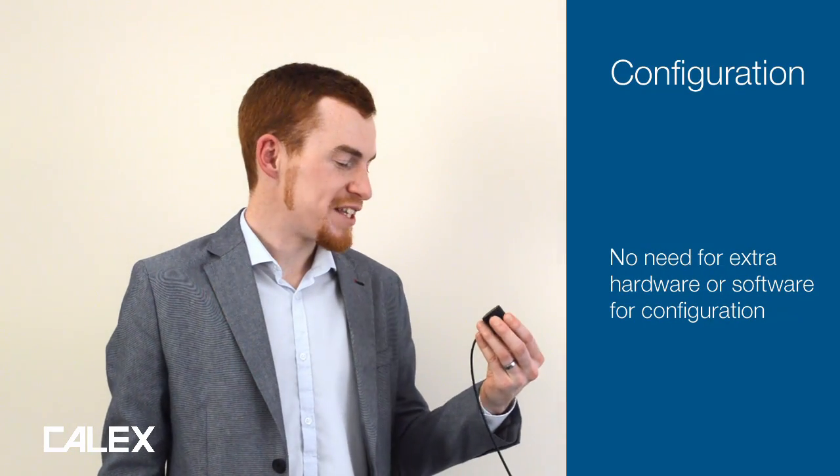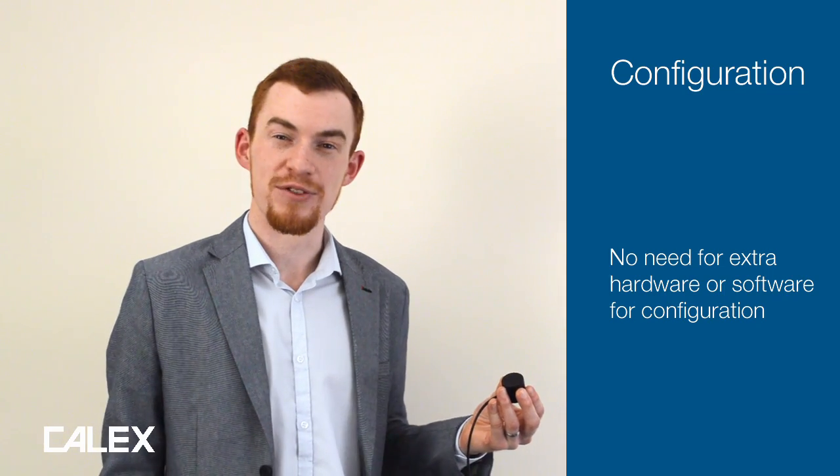Most infrared temperature sensors need to be configured in some way, whether it's changing the emissivity setting, applying averaging, or rescaling the voltage output. There's no need to add an extra configuration interface or extra hardware and software if you've already got a configuration device in your pocket.